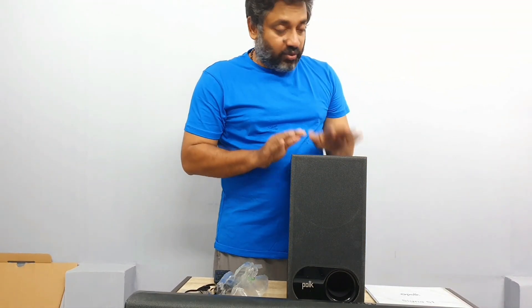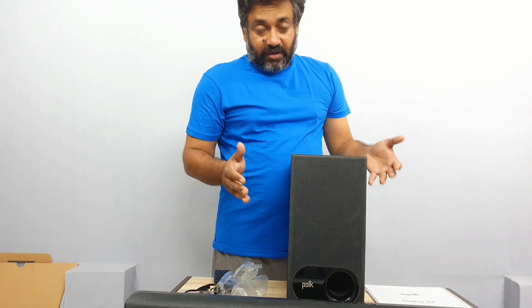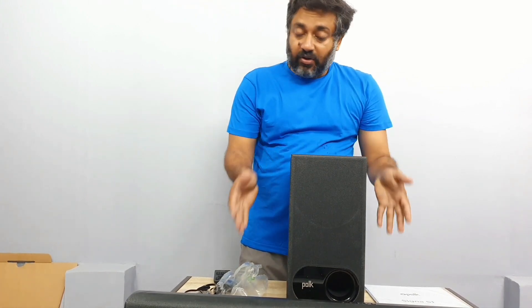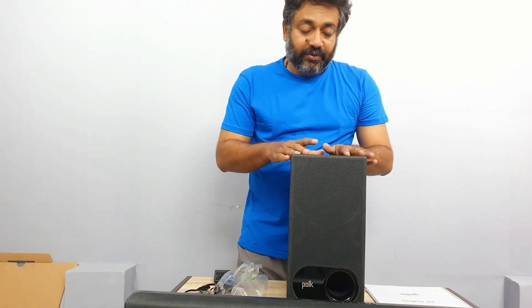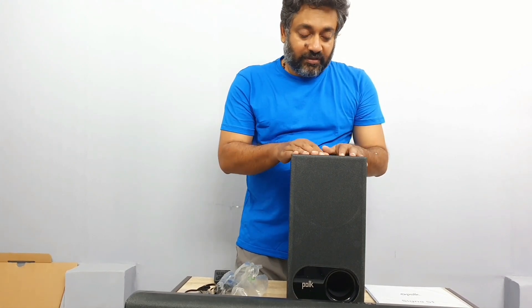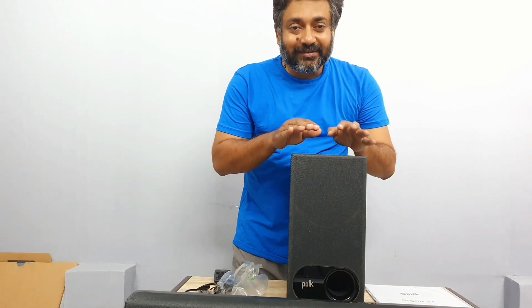So that's the unboxing of the Polk Audio Signa S1. The best thing about it is the build quality. I haven't seen a JBL soundbar from India at a price of around 12,000 rupees with the same quality. This one sells around 12,900 rupees but I got it at a very good discounted price. I'm going to test it and upload videos later regarding the music and audio quality. Hopefully this unboxing video helps you. Thank you, bye bye!